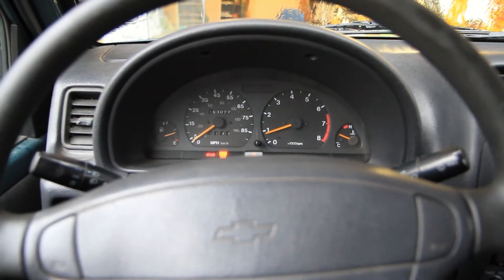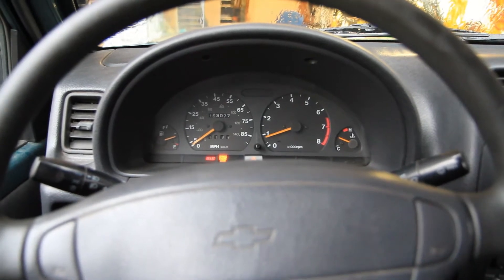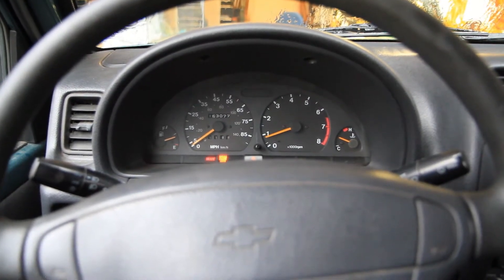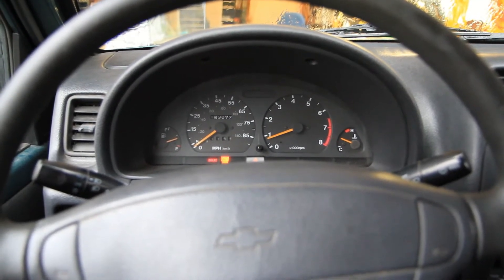Next day, started up and it's missing — bogging under acceleration and just behaving poorly. Another test drive, and it shows a check engine light and a P304 code.